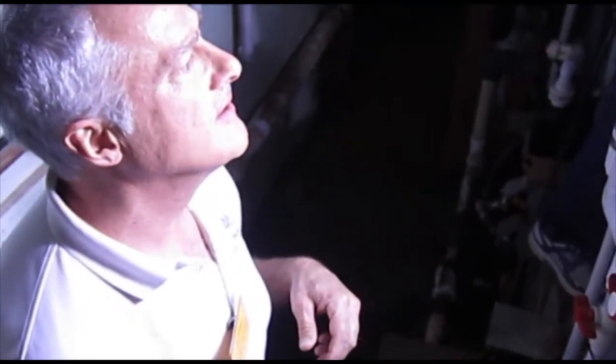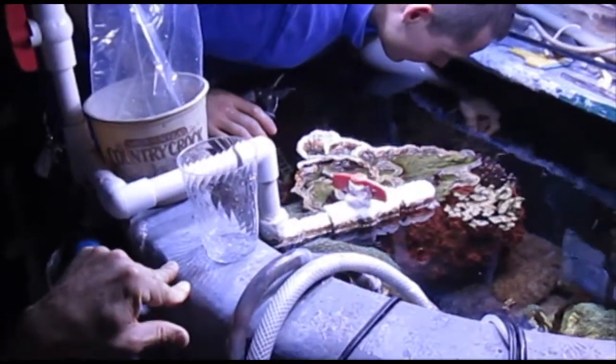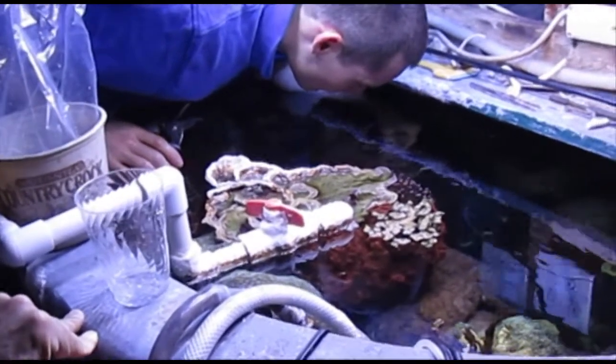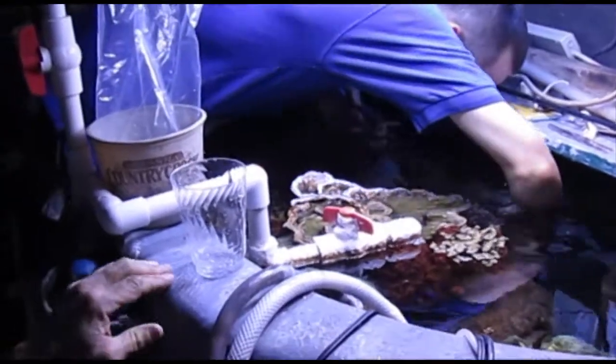Can you explain what's going on here, Scott? Sure. John is pruning back some corals for us. We're sending some to the University of New England in Maine, to one of our summer interns who was here this past summer. His class will be doing a research project on these corals — he'll be testing their growth under different types of lighting.